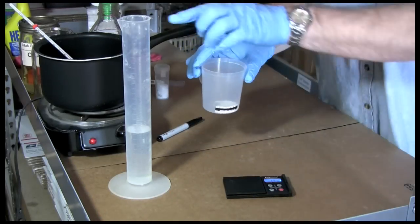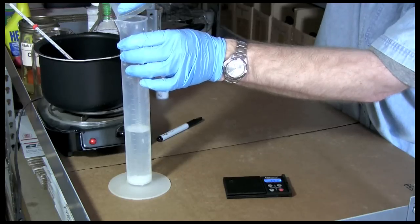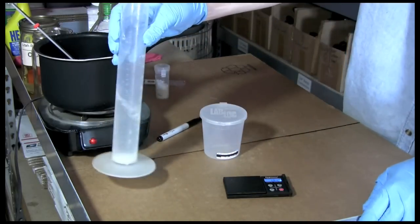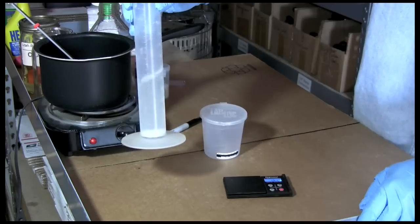It's now time to put the chemical into our methanol. Pour it in the top, and slowly start stirring it around until it gets dissolved. This will take a little bit of time — typically about 10 to 15 minutes.